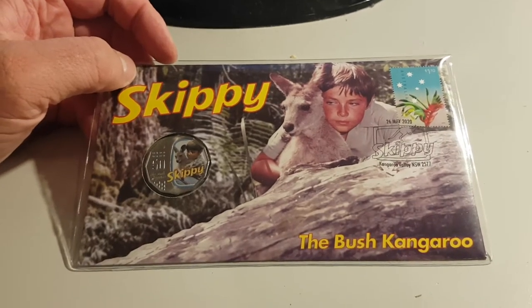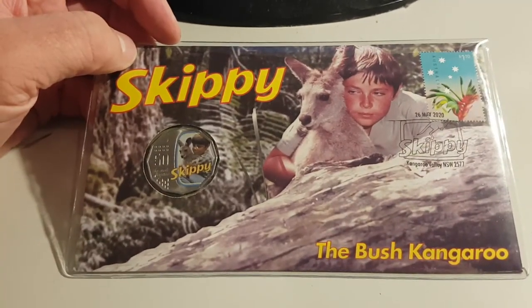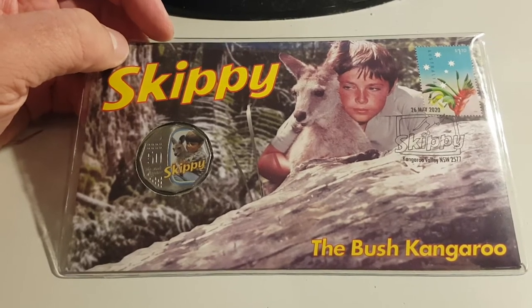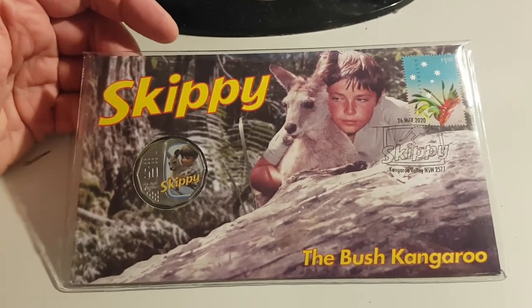Hey guys, this is my new YouTube channel — I haven't done this sort of stuff before. I am Tassie Coin Hunter. I just love coins, do a bit of noodling, and generally just enjoy it — you could almost call it a recreational sport.